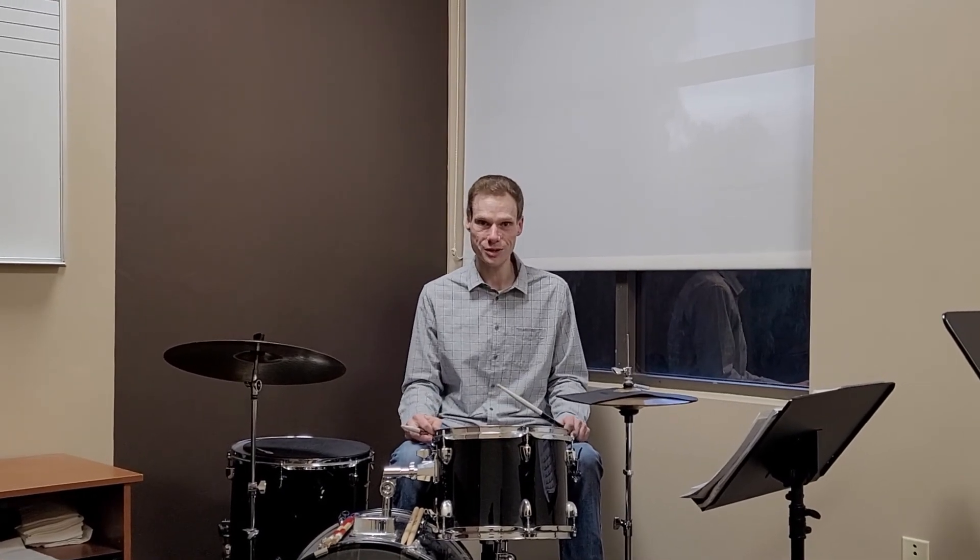So that's one of our exercises we use, and it's going to be a fun journey. We invite you to come join us here at Temecula Music Academy.